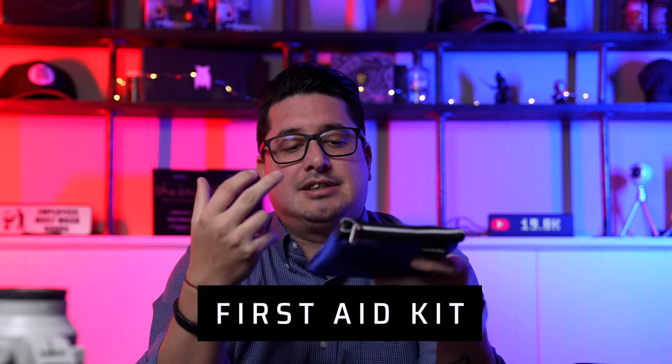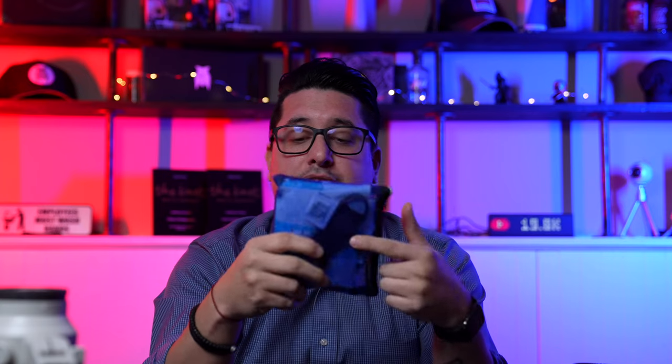Something I carry that I think everyone should but doesn't is a mini first aid kit. It has band-aids, aspirin, Tylenol, a cigar cutter — because once groomsmen wanted to smoke cigars at a shoot — a couple of wipes, a dude wipe, hair pins, and a sewing kit. It sets me apart; people are always surprised when I have band-aids or Benadryl. I have to refill it after every wedding day.